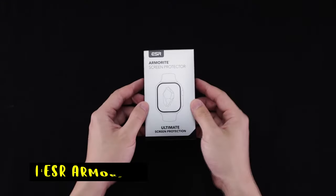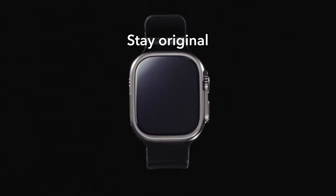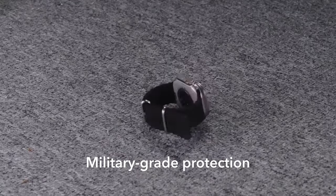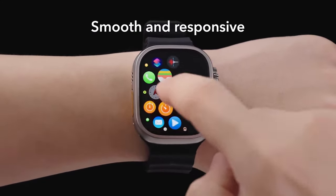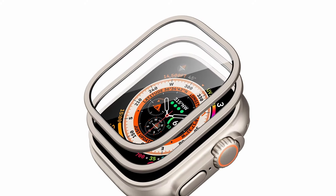Now moving to number 1 is the ESR Armorite. The ESR 2-Pack Armorite Screen Protector offers top-tier protection for your Apple Watch Ultra 2, 49mm. Designed with ultra-hard tempered glass, it provides impact resistance up to 110 pounds, effectively safeguarding your screen from scratches and cracks. Its edge-to-edge coverage ensures comprehensive defense while maintaining a sleek appearance.